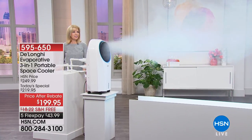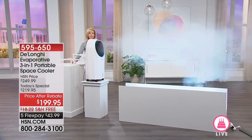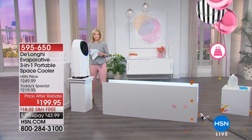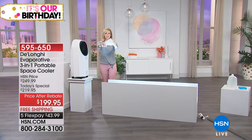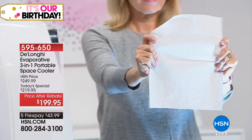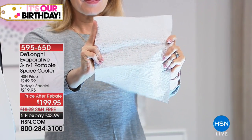It comes to us from DeLonghi. This is our evaporative space cooler. The directional control of this — we're showing you how this is going to take that nasty, sticky, warm, lousy air and it's going to clean and purify it and cool it down. It is going to increase the comfort level of any room that you put it in. You're going to love it. It is a cool and refreshing, clean breeze.